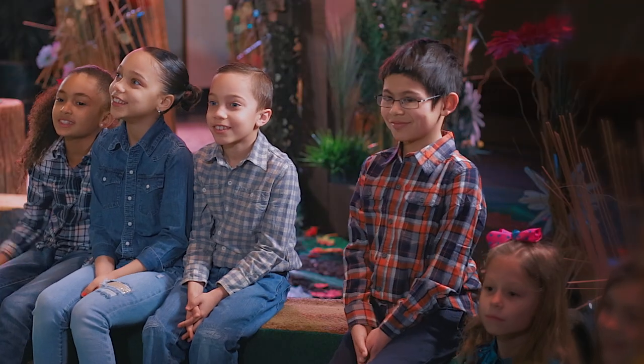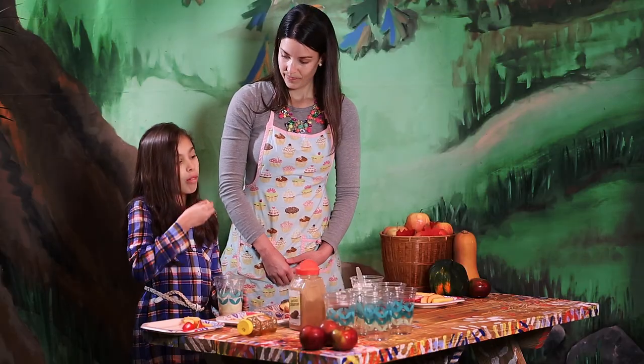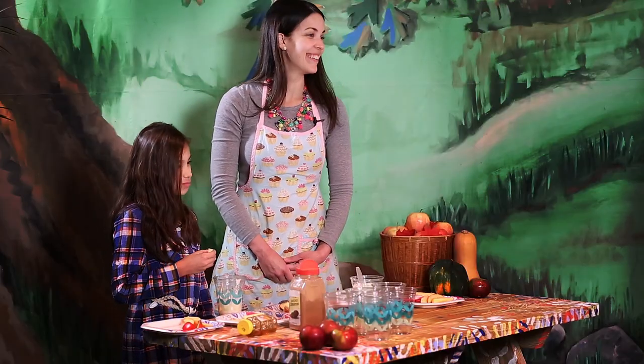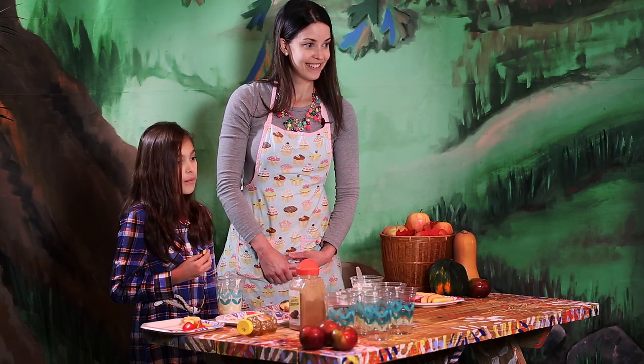It looks delicious, doesn't it? Take some of your apples and you can dip right in there. Thank you so much Angela! That's a great snack — thank you so much for having me! Would everyone like to try a piece of apple dippers? Come on up and try!